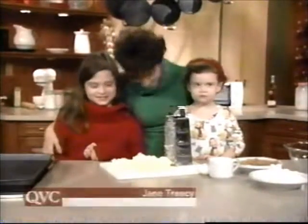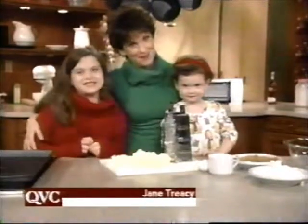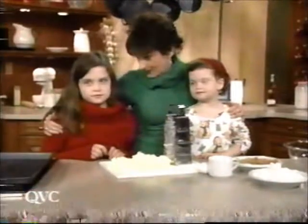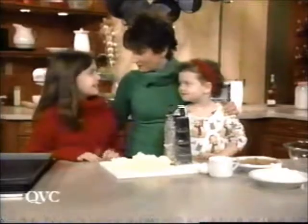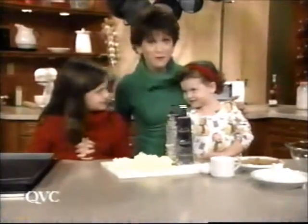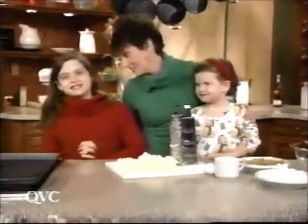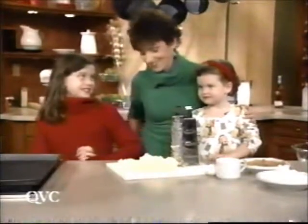My daughters Kara and Deirdre and I just love to bake around the holidays, and one of our favorite recipes is Grammy's butterscotch cookies. Are you ready to bake? Who's a good baker? I am. Who else is a good baker? You're four and you're a good baker? And you're how old? Nine. And you're a very seasoned baker, right? Are these one of your favorite cookies? Yes.